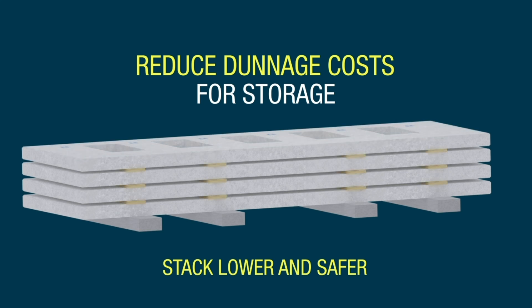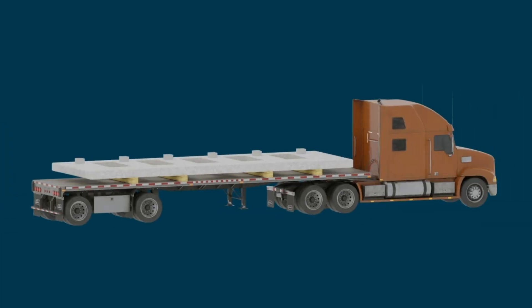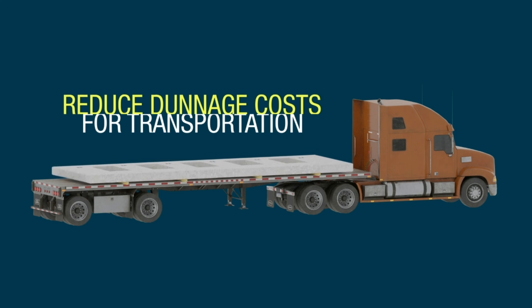The Quick Corbel System drastically reduces dunnage costs and allows panels to be stored lower and safer. When shipping a panel to the job site in the horizontal position, dunnage costs are also drastically reduced and the loading process is simplified.